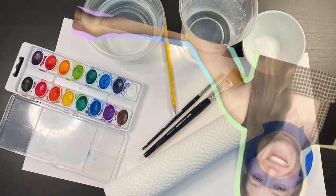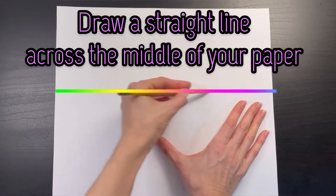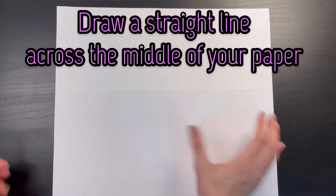I'm starting with the 11 by 14 inch multimedia paper that I'm going to be doing my paintings on, and I'm taking another piece of paper the same size and using it to draw a straight line right across the middle of my paper.